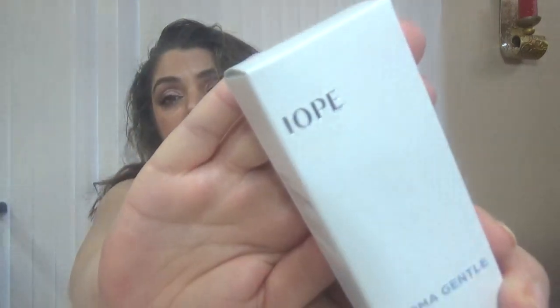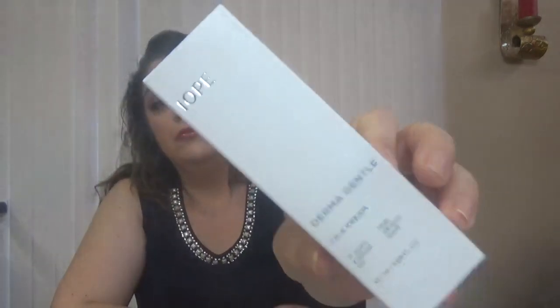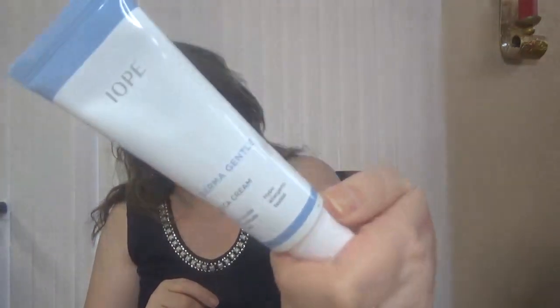Then we have from Yoke — I'm not so sure how to pronounce this one — and this one comes with the Chica cream in 50 milliliters, which is 1.7 ounces. It's hypoallergenic, so it's a face cream. I think the last box came with a cleanser from this brand. Here is the cream — a standard full size.